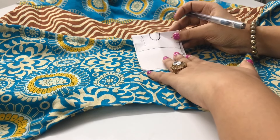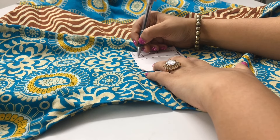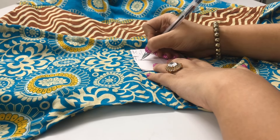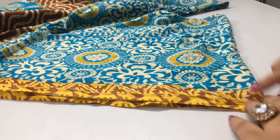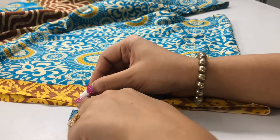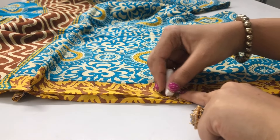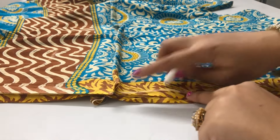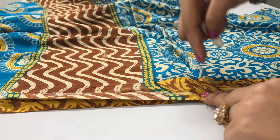Now it's time to stitch the other side of the kaftan. The same way as before, I'm going to leave 8 inches from the shoulder for the armhole, then start stitching below those 8 inches. I'll stitch down until I reach the tunnel area — remember, we do not stitch on the tunnel, we leave that space — and then continue stitching all the way to the bottom. On this unstitched side, I'm marking 8 inches from the shoulder for the armhole, then stitching from below that mark down to just before the tunnel.